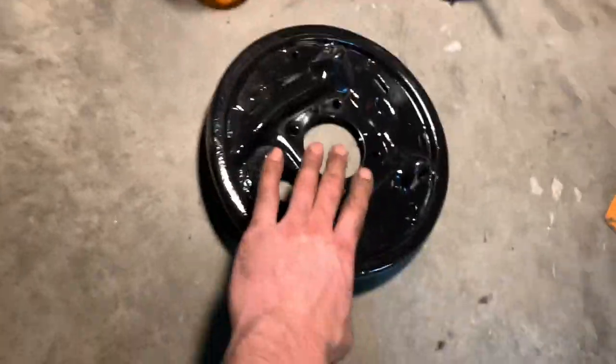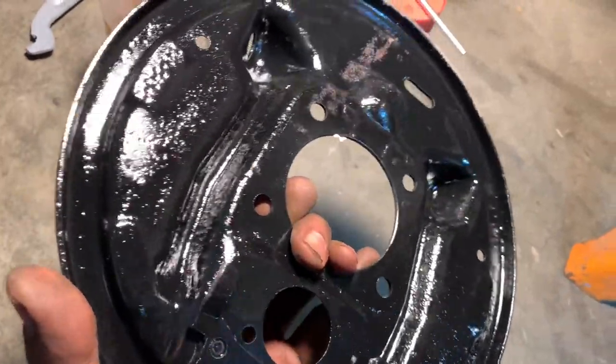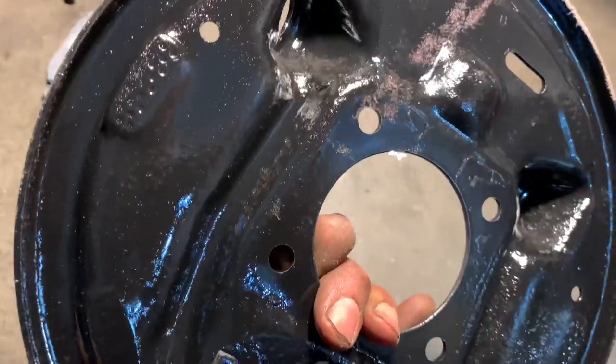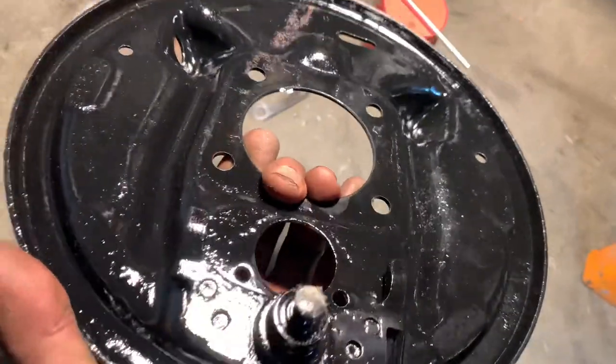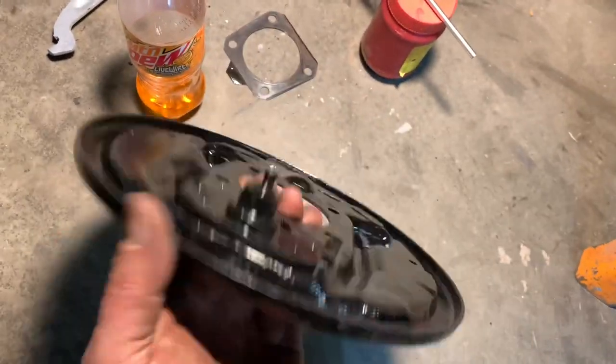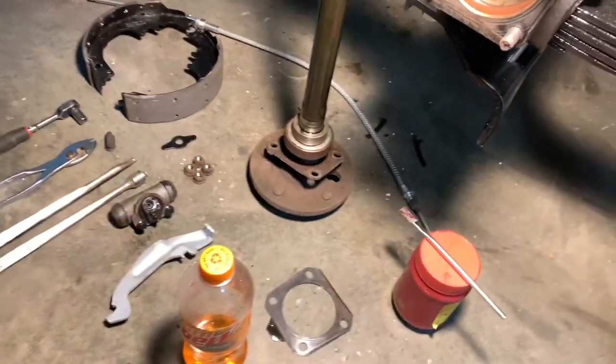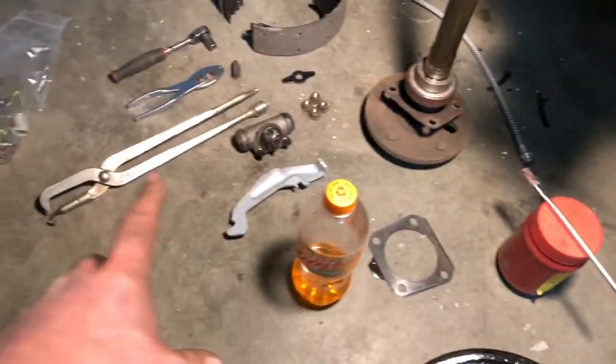I took this apart and pulled the axle out because I wanted to take these backing plates, take them to work, and put them in the sandblast cabinet. Now that looks a little funny to finish, but those are actually rust pits in the face — it has been sandblasted, primed, and painted and is ready to go. This looks a whole lot better. We're going to go ahead and put this in first — stab the axle back in, put the backing plate in, then proceed putting the brake parts in.